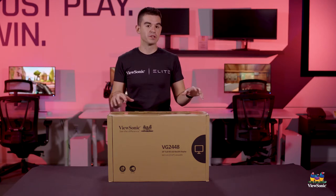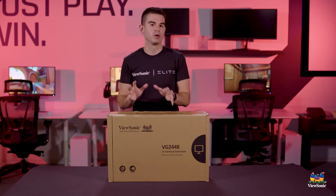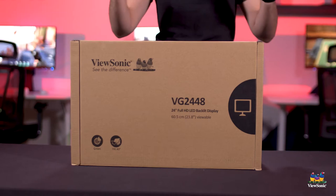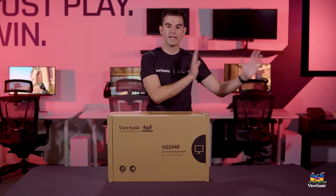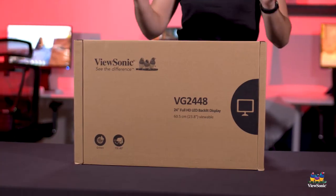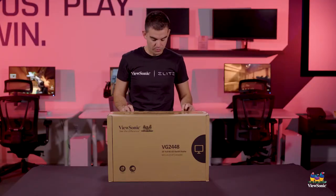This specifically is the VG2448-PF, and it's the PF part that's really interesting because that stands for privacy filter. This is a privacy monitor designed so that only you can see the monitor — anybody at different angles around your monitor cannot see it. So this is for very sensitive personal information. Let me go ahead and get it open now.